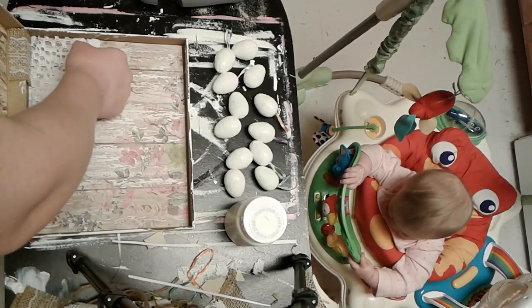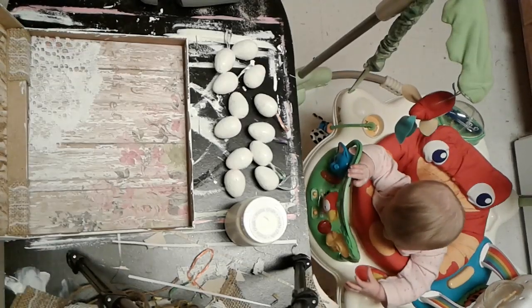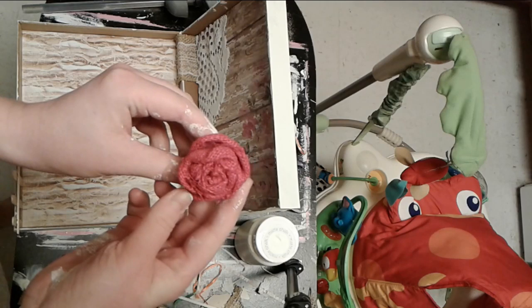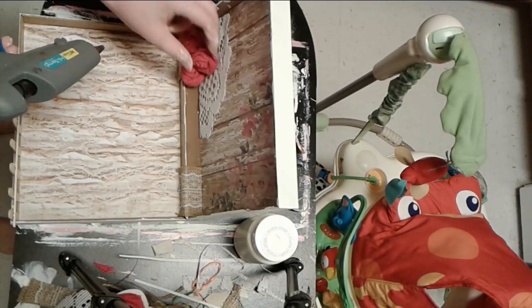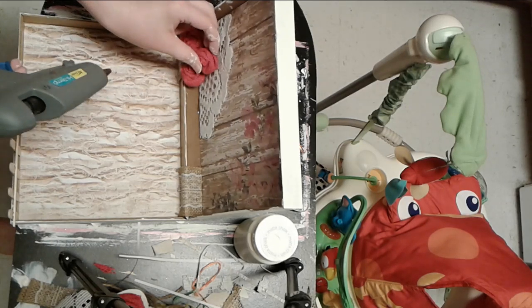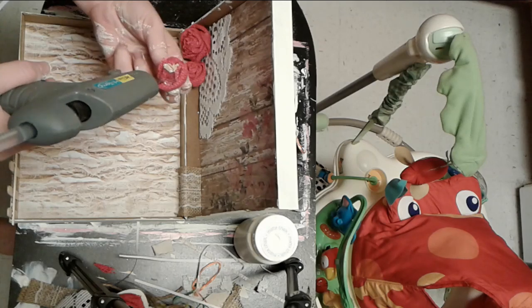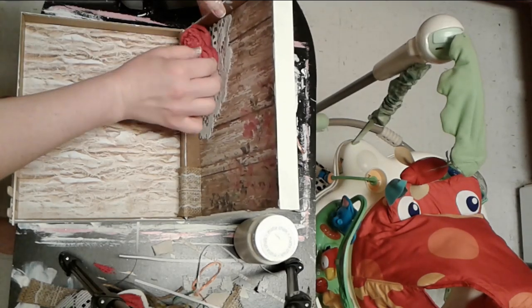Next I have these pink burlap flowers that I made in a previous video — I told you guys I would probably rip those off that project because I didn't love how it turned out and would use them for something new, and that's what I'm doing here. If you want to see how I made those I'll link that video down below. I just used three and positioned them in the corner how I wanted them and then hot glued them down.